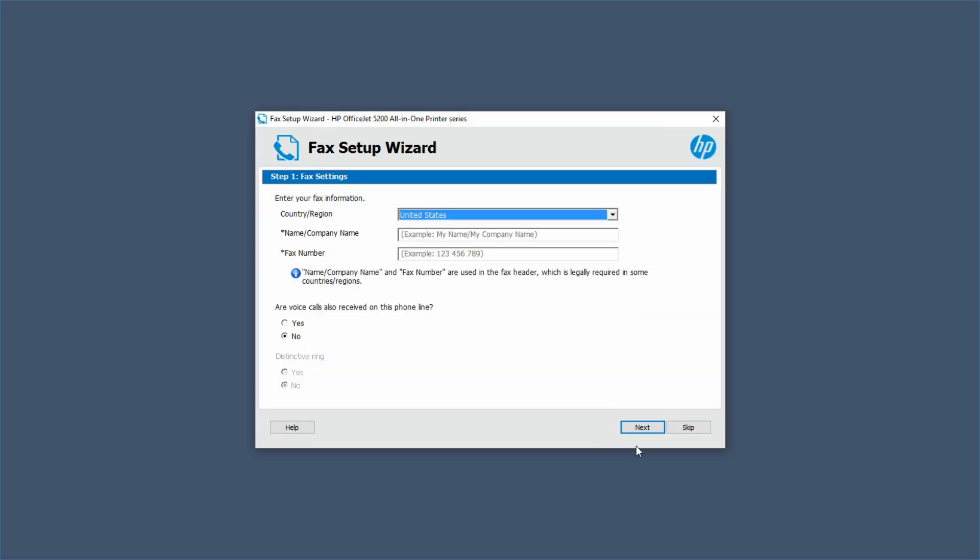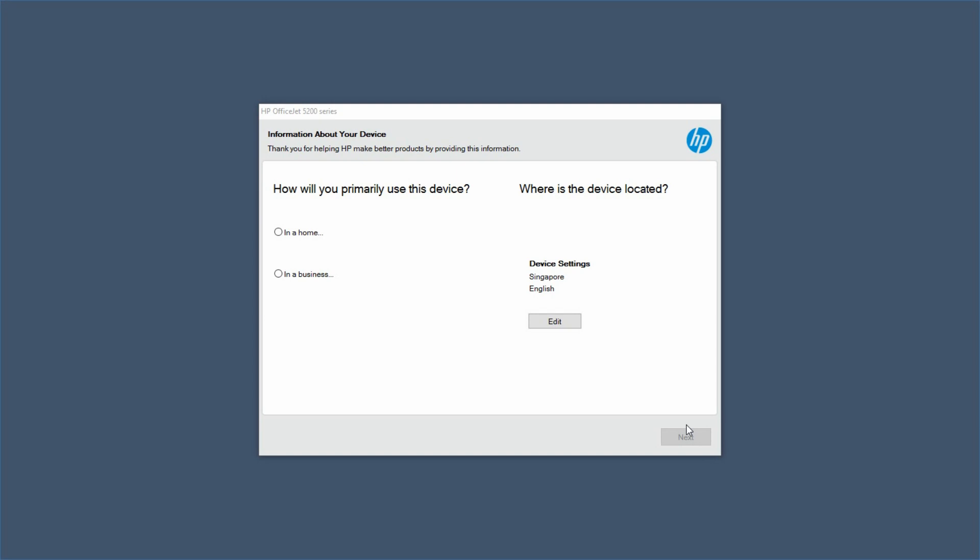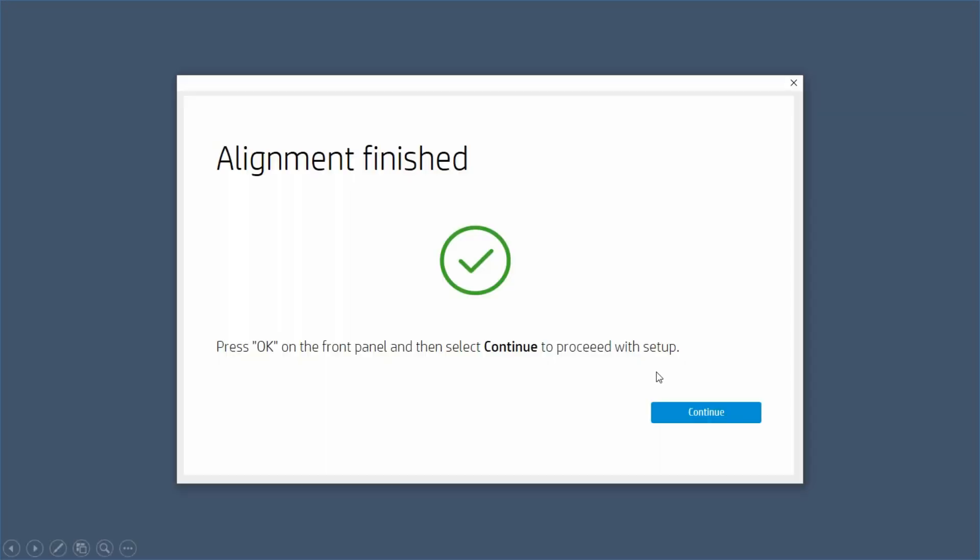We'll skip the Effects Setup Wizard. This printer will be used in the home for personal use. Go to Next. The alignment is finished, let's continue.